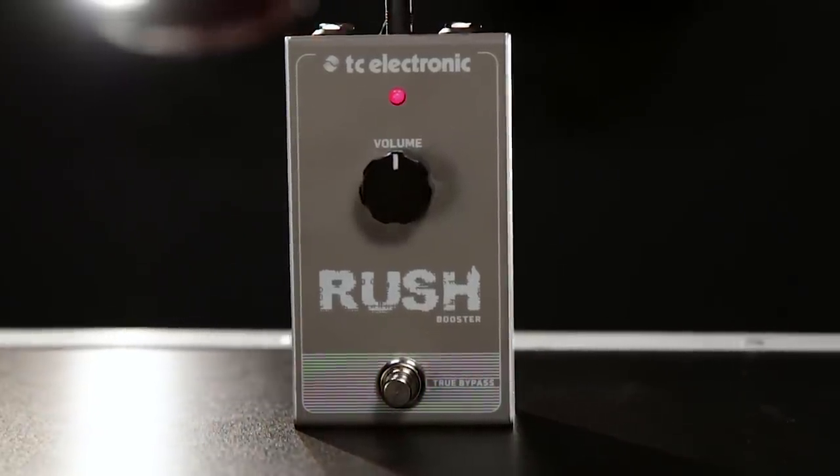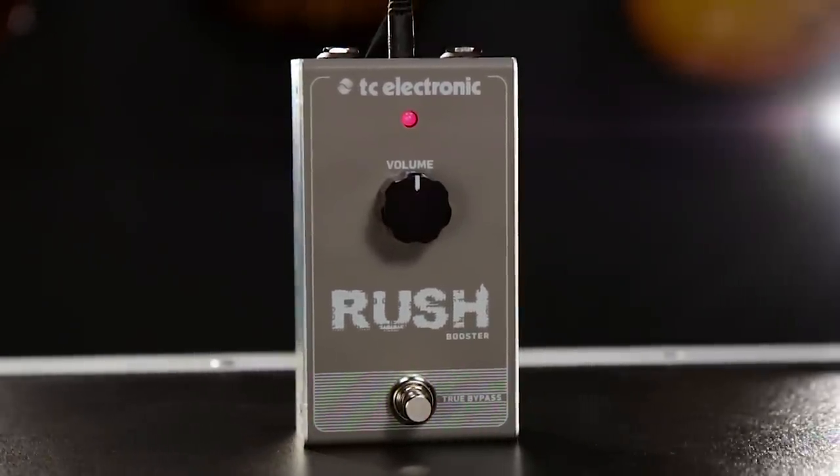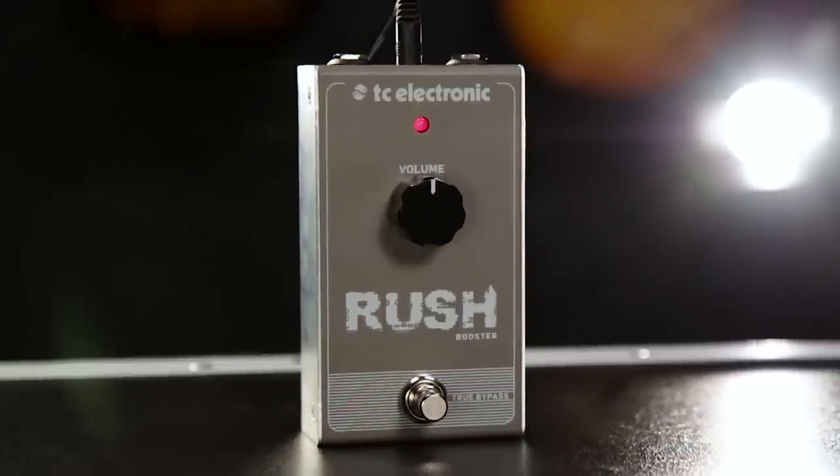Ensuring that you'll be heard in the audience. You can only try out Rush Booster at Guitar Center stores, so make sure you rush down to your local store today and check one out. And go to guitarcenter.com to read more about Rush Booster.